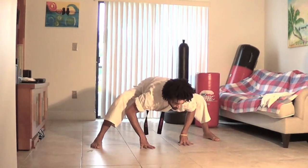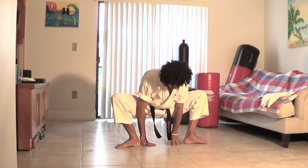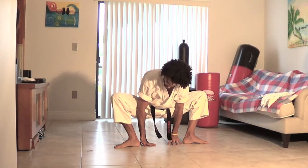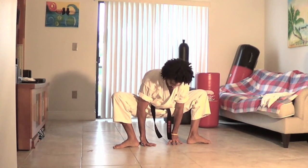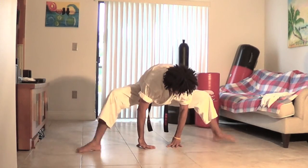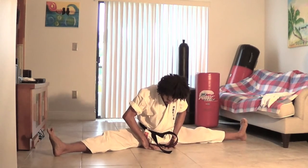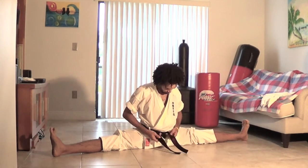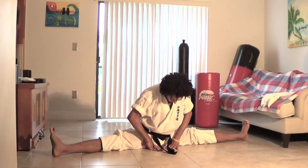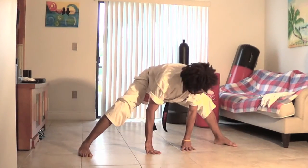Now I'm going to get into a straddle split. Have your toes pointing out and heels facing each other, pushing your hips forward, and slide down into the straddle split. If you can't go all the way down, go into a V and work from side to side. Just take your time, relax in this position, and move back and forward, side to side.